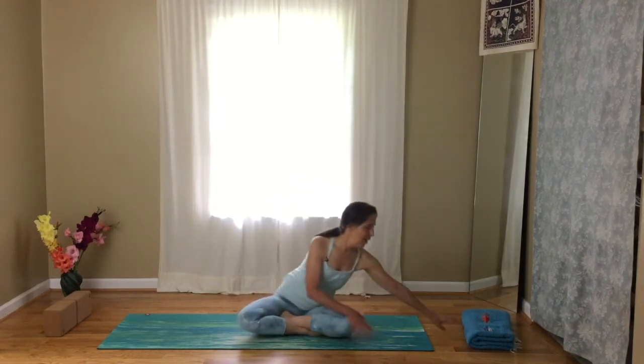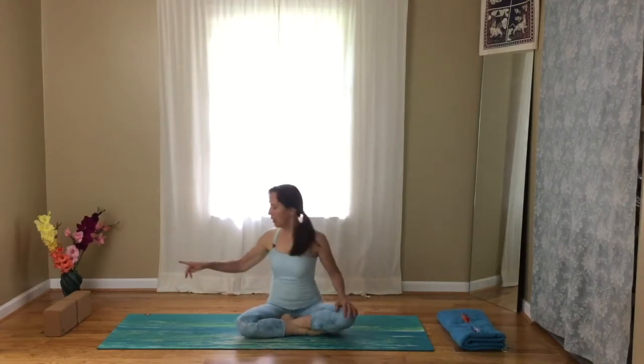It's always nice to have a blanket handy and a couple of blocks. If you need to go get those, you can pause the video and we'll meet back on the mat.